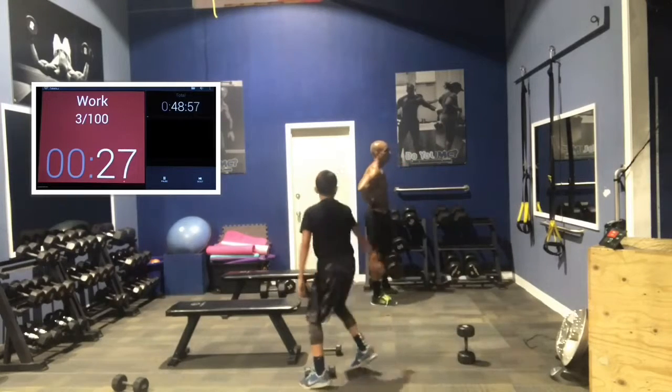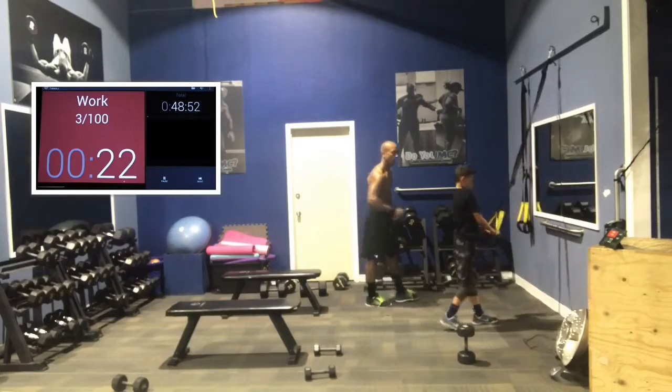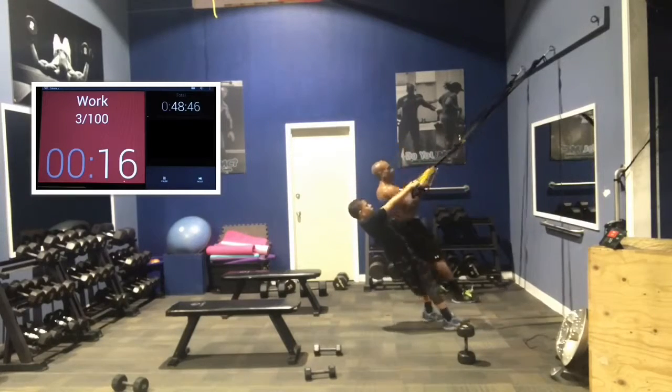All right, legs and then back is next. For back, we're going to do TRX rows. You can do any back exercise you want. We're going to do TRX rows, though. In 3, 2, 1. Here we go.